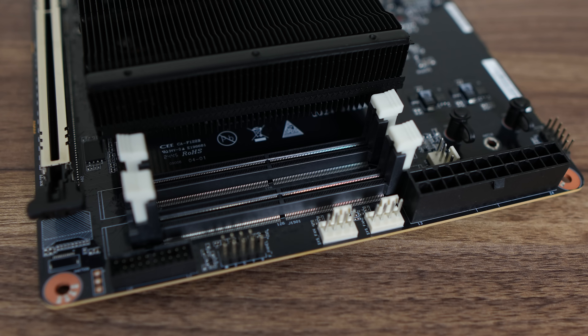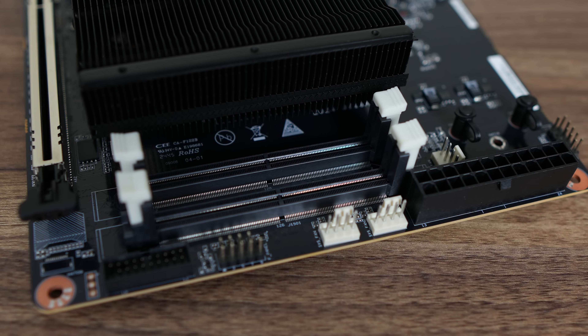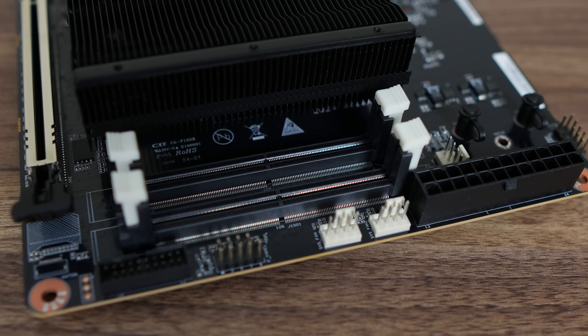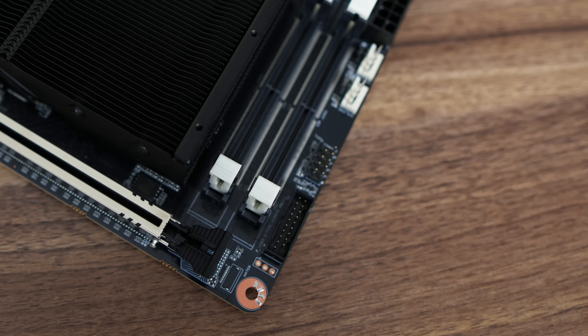Another oddity is the DDR5 SODIMM slots, but since it's a mobile CPU, I guess it makes sense. They max out at just DDR5 5200 megatransfers. There are three fan headers, with one being used for the CPU. There's also a USB 3 5-gigabit header for your front USB panel on the case.